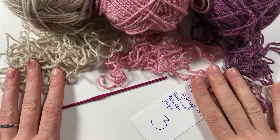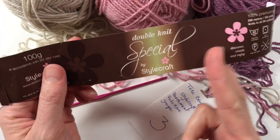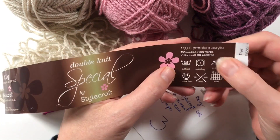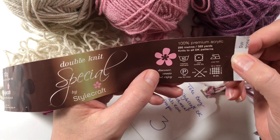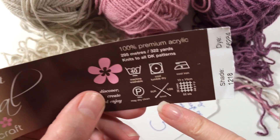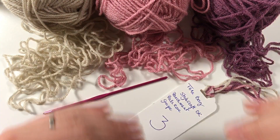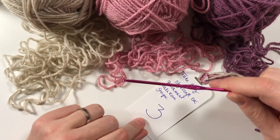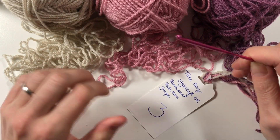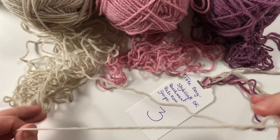So what do we need to create this bag? I have chosen three colors - parchment, pale rose, and grape - from the Stylecraft Special DK range. It's 100% acrylic and it's got 295 meters on a ball. The hook size is four millimeters, but because my tension is quite loose I always need to go down a hook size. For this particular project I'm going to use a 3mm because I don't want any holes in my bag. Let's get started with this color here, parchment.